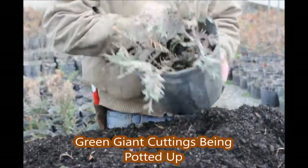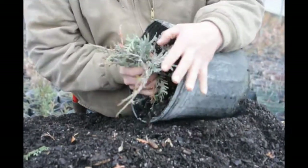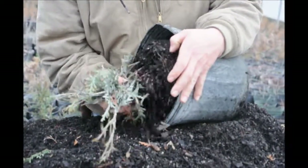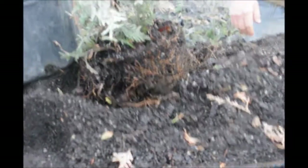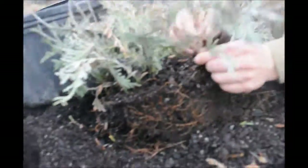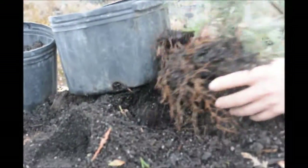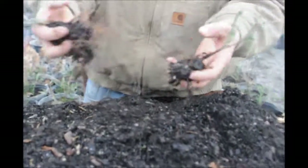All right, these are our cuttings. We're going to pull this out of here to see how they did. I think they did fairly well — everything else that we had came out did pretty well. And there's our bunches of cuttings. We'll separate out these guys, try to pull them out without breaking the branches or anything like that. We might just want to shake it a little bit so we can get some cuttings with roots on it.